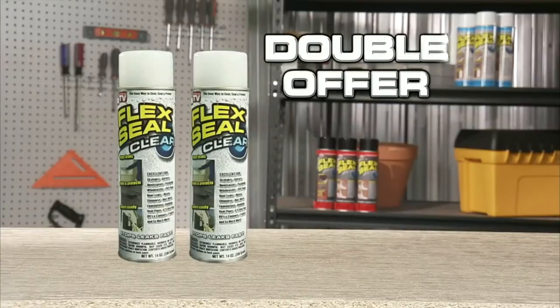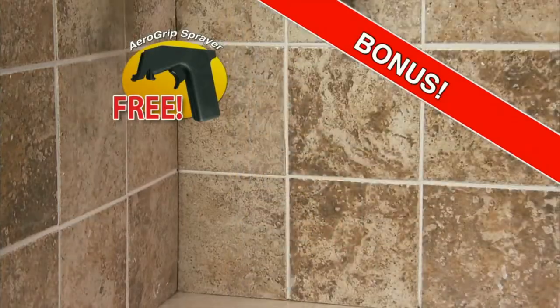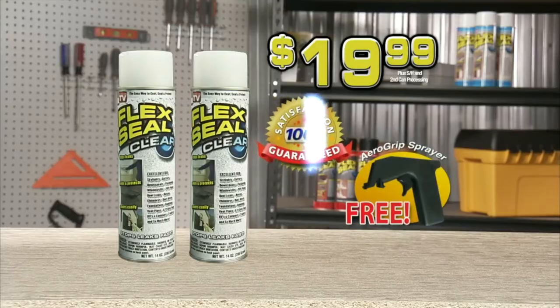Wait, wait, wait! We're gonna double your order. Plus, we'll send you the Aero Grip Sprayer absolutely free. Two cans of Flex Seal clear. The Aero Grip Sprayer and are guaranteed.